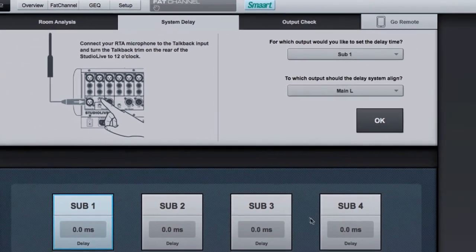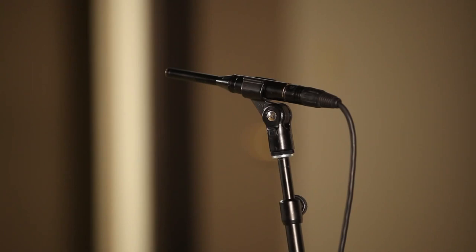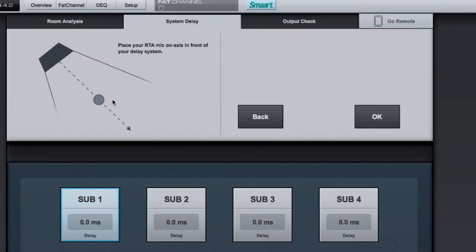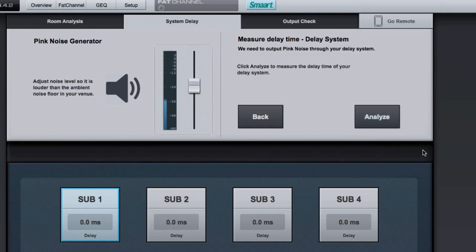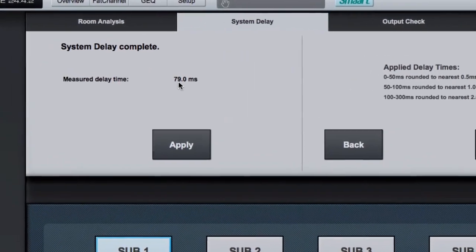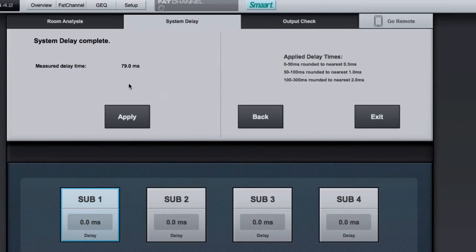We've set that up correctly. The subgroups are all set to zero — no delay time at all right now. We say OK. It tells us to place the RT mic on axis in front of the delay system, which we've done — you can see the microphone right in front of the secondary speaker. We're faking the distance here; in a real scenario this would be 75 to 100 feet. We say OK, measure the delay time, and send noise to the system. After hitting Analyze, it measures the main speaker, then the secondary speaker, and calculates that the speaker needs 79 milliseconds of delay. I hit Apply, and it adds it to the assigned output.